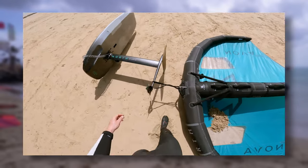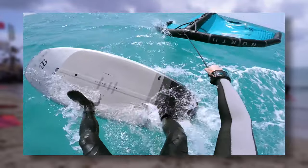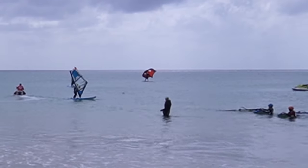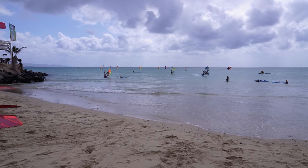I suck at wing foiling right now. The last few days I've been practicing and practicing and I'm slowly getting the hang of it. We have offshore wind, one experienced wing foiler who can go foiling, and a few people are actually planing from time to time.